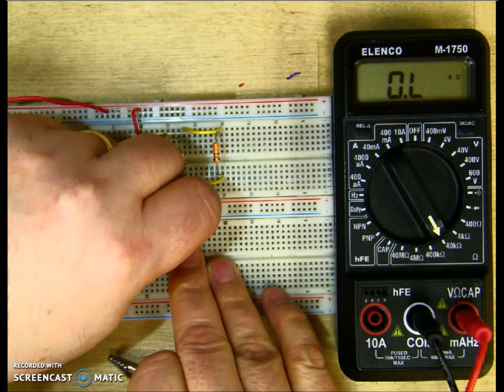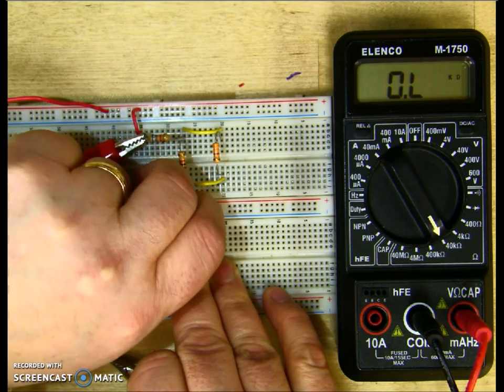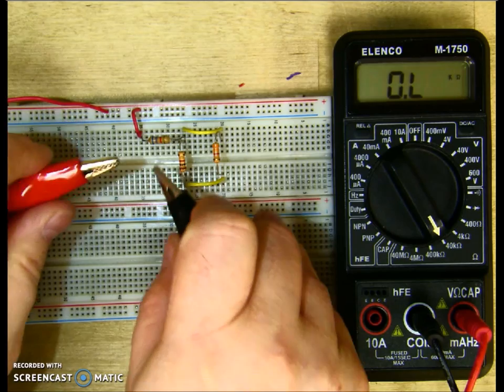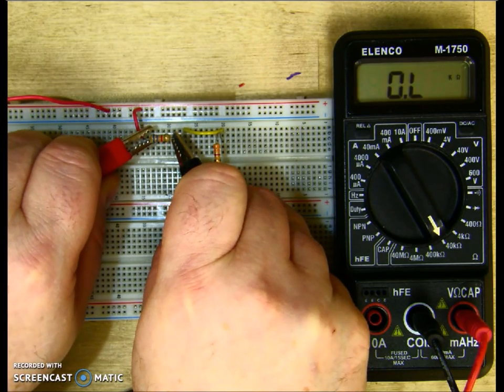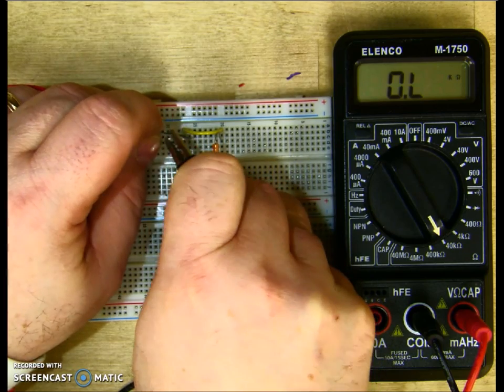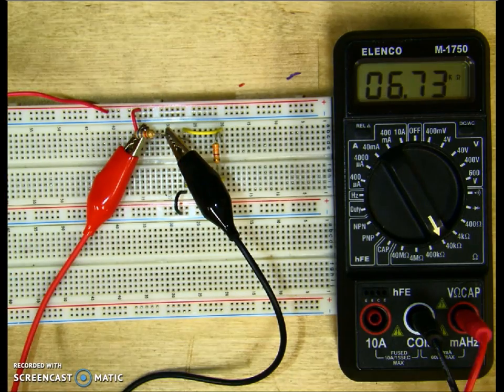I'll put my wire back in and measure our individual resistors. Here's R1 — pull one terminal out, clip my lead to it, and R1 is 6.73k. It was supposed to be 6.8k.